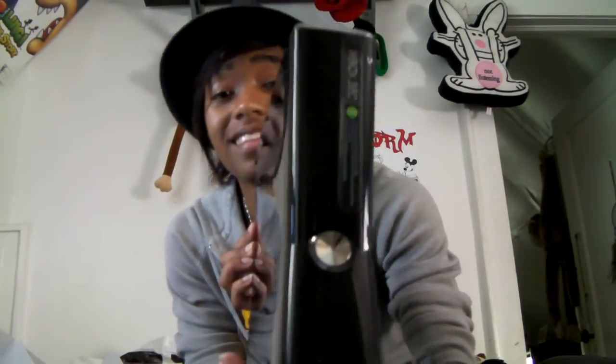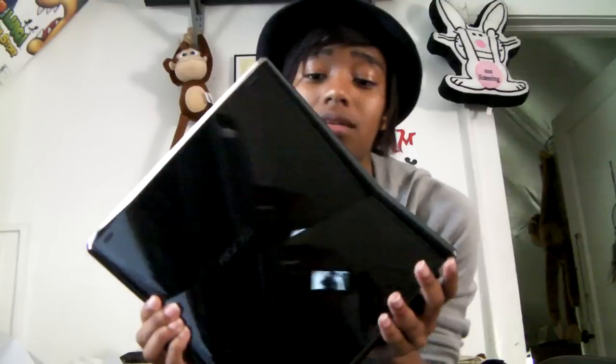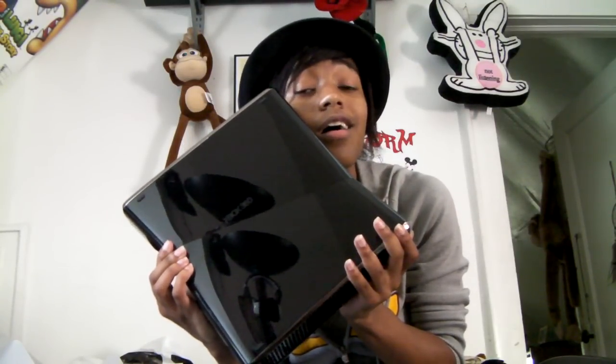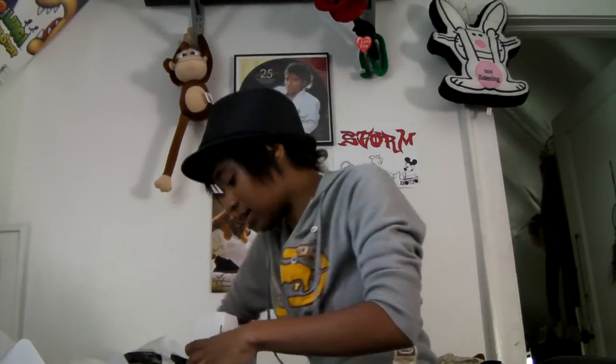This thing is a thing of beauty — oh my god, this baby is sexy. Look at her, or him, or it, or whatever you want to call it. Beautiful. Whisper quiet — oh yes. Anyway, moving on.